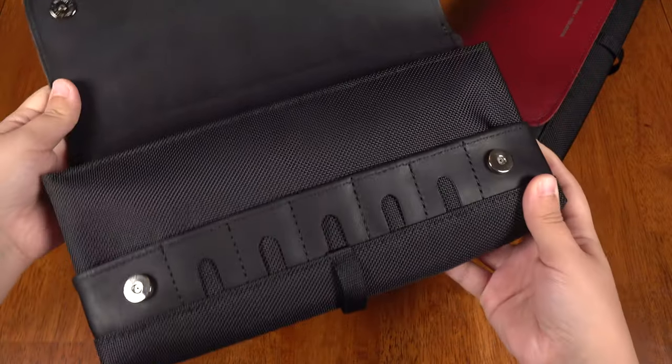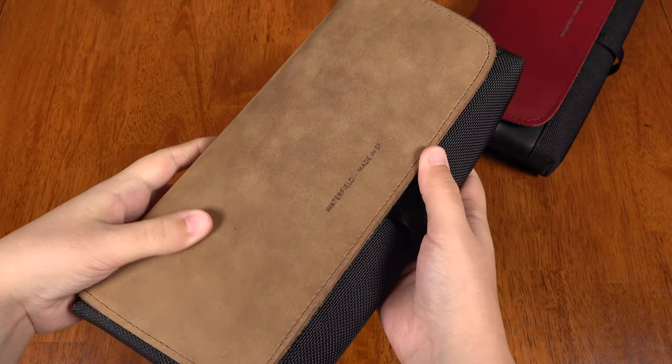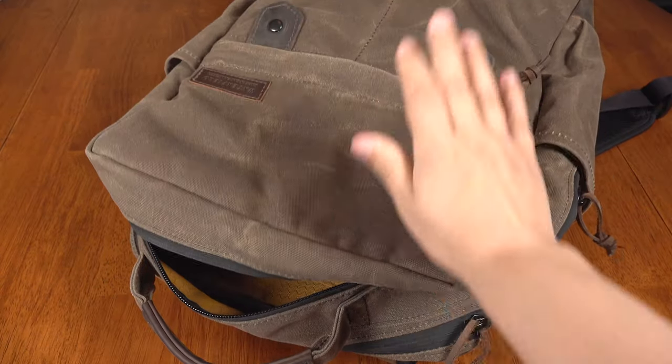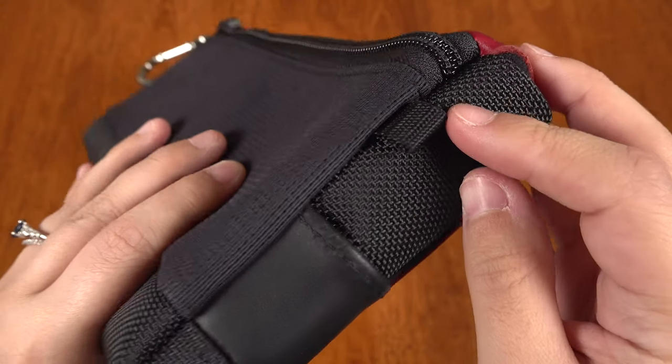So the City Slicker is a streamlined case that fits just about all the switch basics that I need on a daily basis. And it can slip right into my backpack or I can add a carabiner wrist strap or shoulder strap to carry it alone.